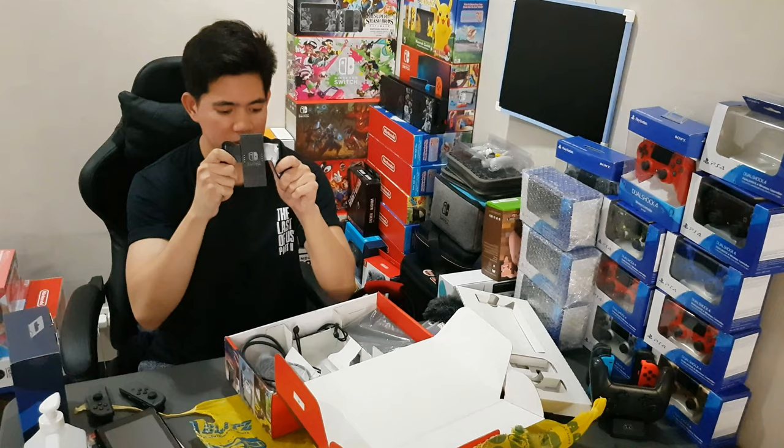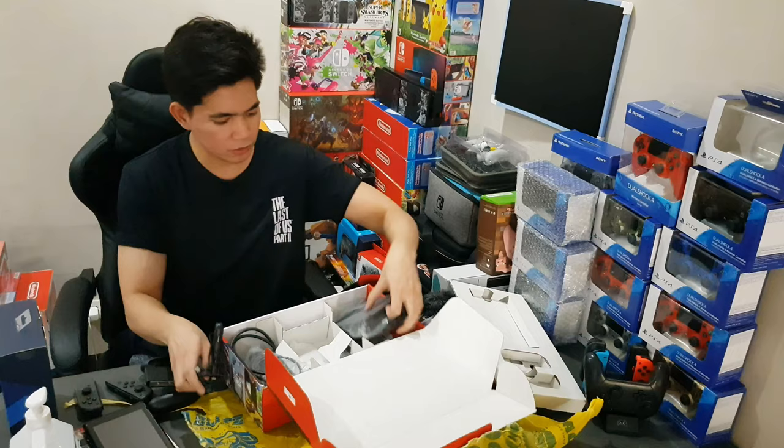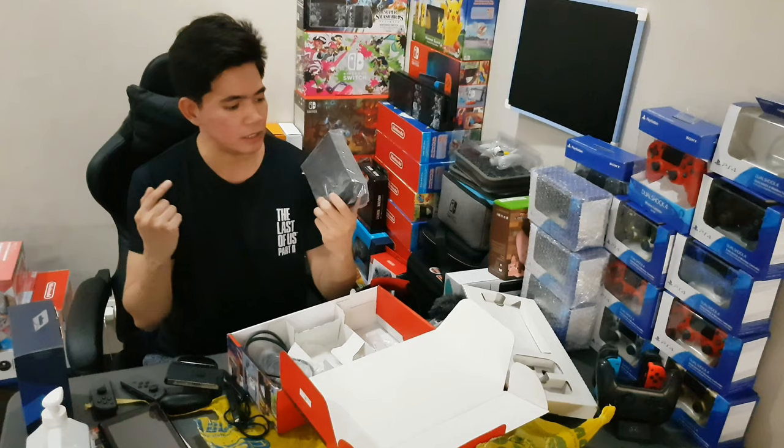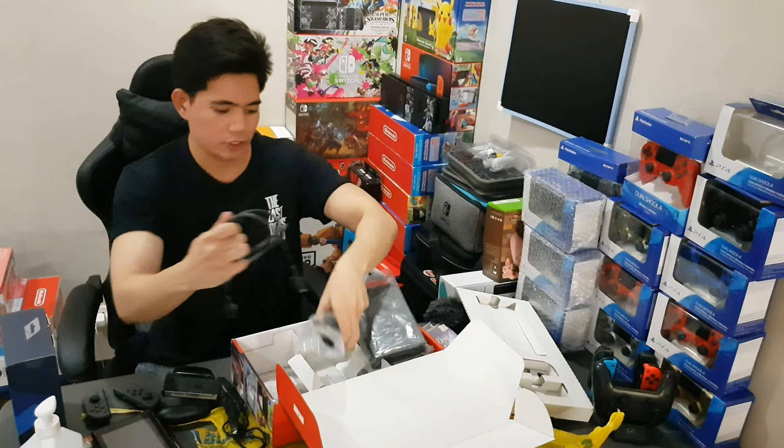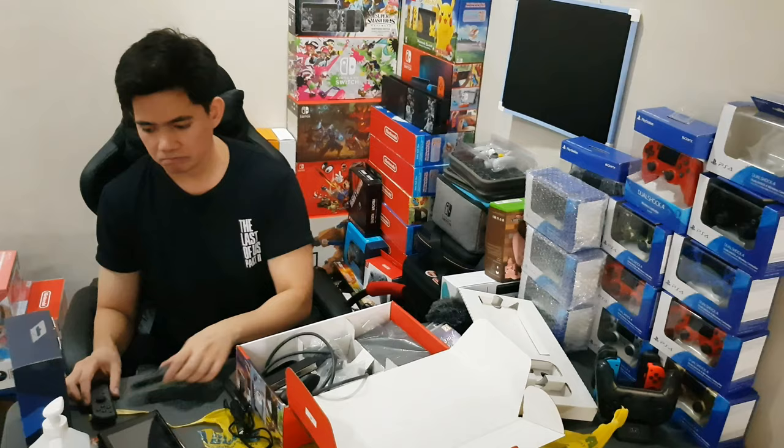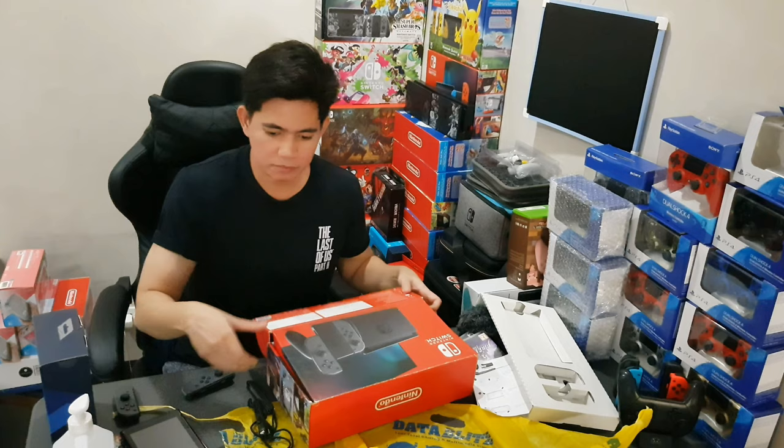We also have the grips, some straps, the Nintendo Switch dock that you need if you want to dock the Switch and use it on TV, and you also have an HDMI cable and the Nintendo Switch charger. There you go — that's pretty much everything.